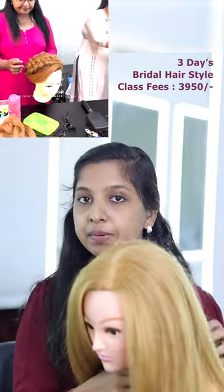We will teach a bridal hair strand — you will have to complete a full bridal hair strand practice. In the third class, we have a bridal hair strand, a full day class, and hand practice.